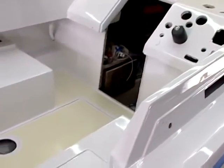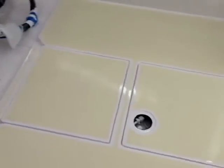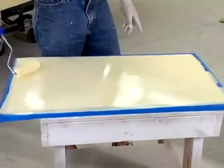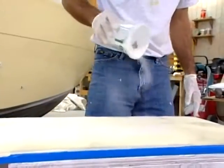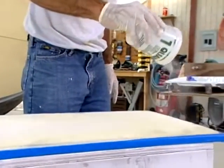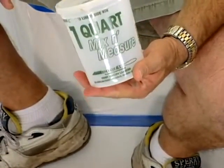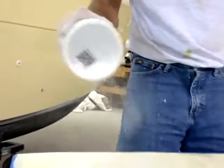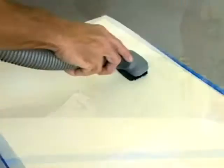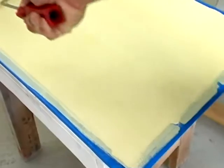There are two different ways to apply non-skid. You can either suspend it in the paint and roll it out with the foam roller, or you can roll a film of paint and then sprinkle some non-skid onto the deck or hatch. I have a little quart mixing cup with holes punched in the top — you just sprinkle it out, let it set for a day, vacuum up the excess with a bristle vacuum, and then apply another coat of paint over it.